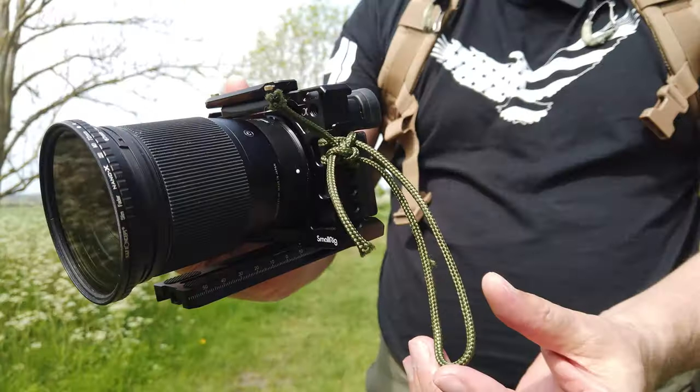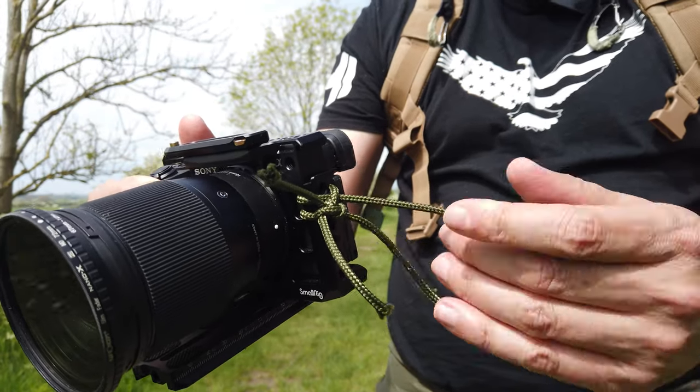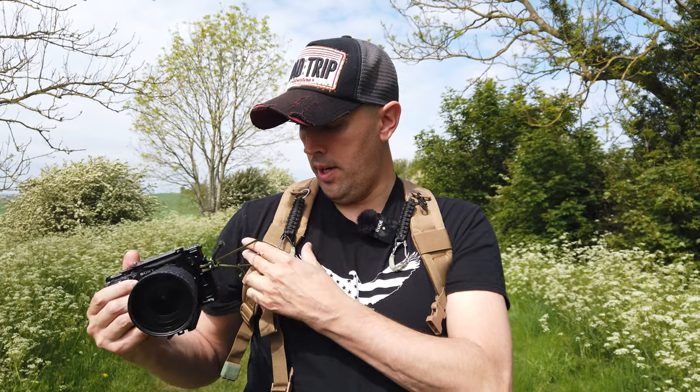Most rucksacks come with these little D-rings on their straps. If they don't, sometimes they'll have a strap there anyway. All you do is attach a carabiner — this one was about five pound off Amazon — to the D-ring or the strap. Then you tie a little bit of paracord around your camera. I've got it attached to my cage here, but you can easily attach this where your neck strap attaches to your camera. With a bit of paracord attached, you attach it to the carabiner on your rucksack just like so.